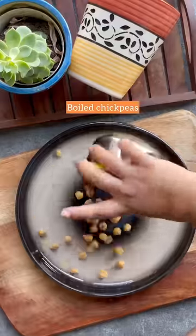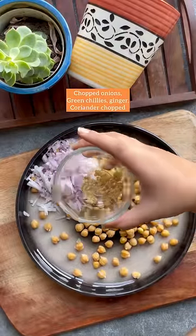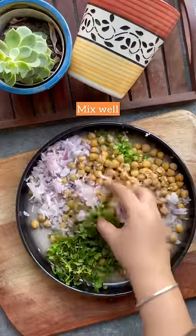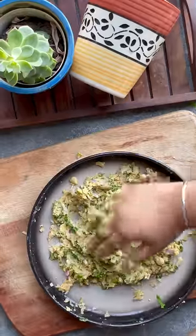Low-fat chickpea chocolate — it's super healthy and super tasty. Let's make it! Firstly, take boiled chickpeas and add onions, green chilies, ginger, and coriander. Chop and mix it really well, mashing each and every chickpea very fine. Now it's ready.